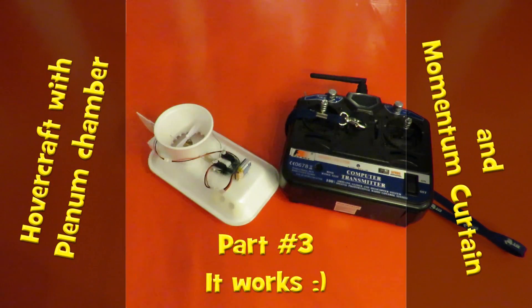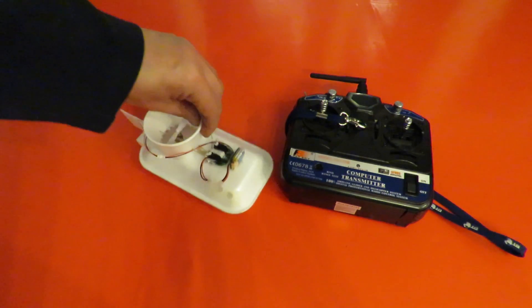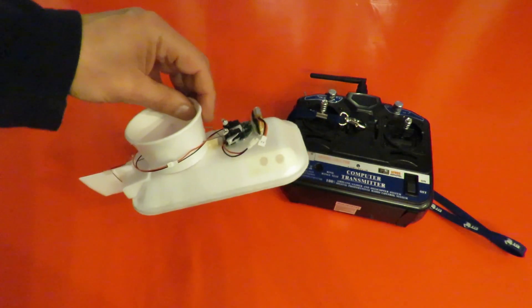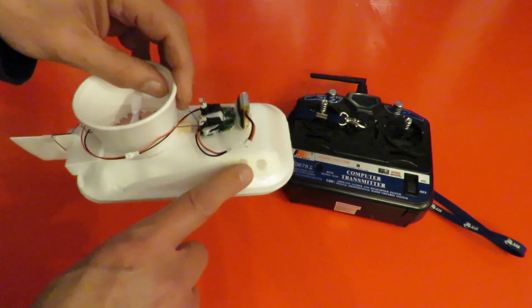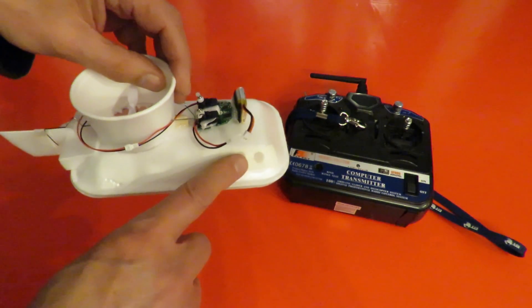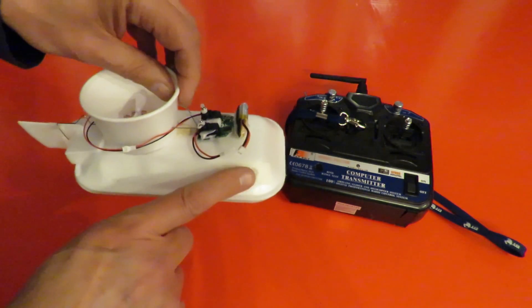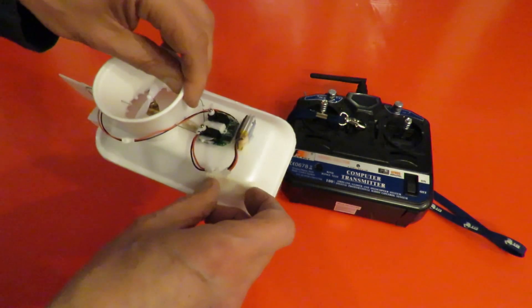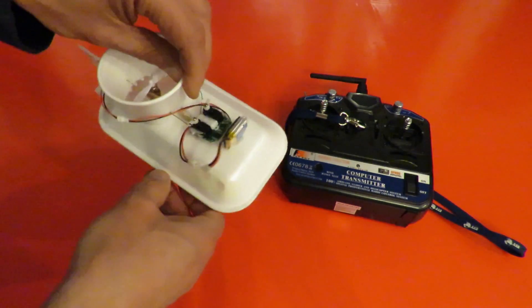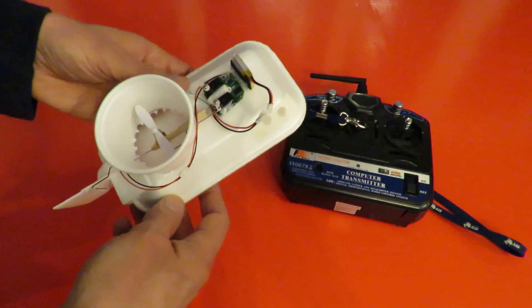Hi guys. I've got a bit of time on my hands so I've spent a bit more time on this little hovercraft that I've been working on. In the previous episode I've been trying to use a couple of vents on the side here to give it steering. I had a flap on there opening and closing so that the air came out the front and pushed it round. Well that wasn't very effective so I've given up on that idea entirely.